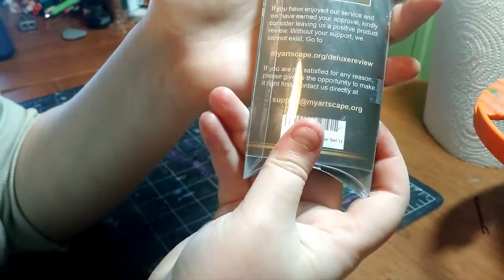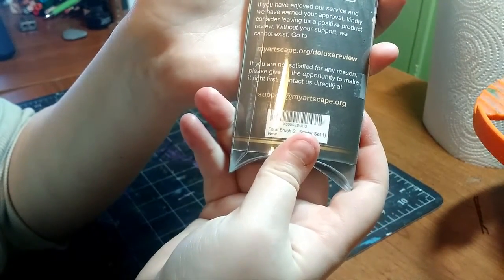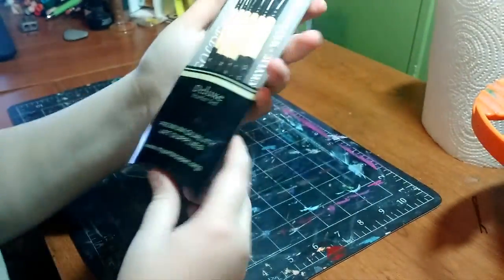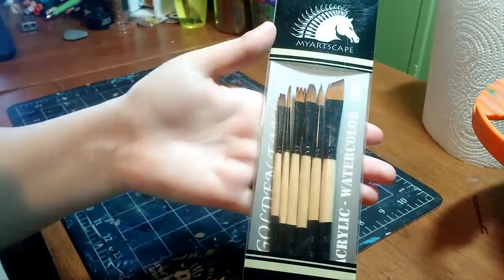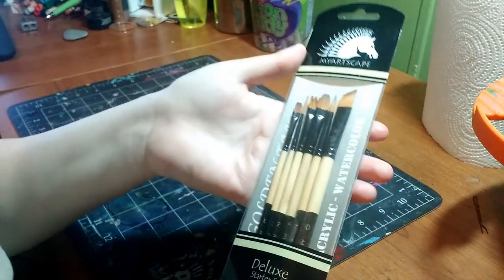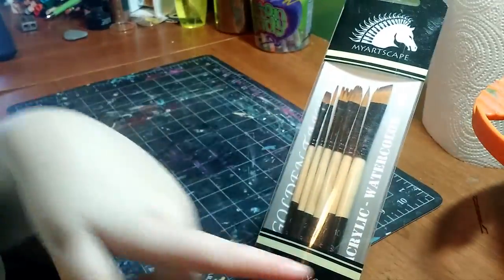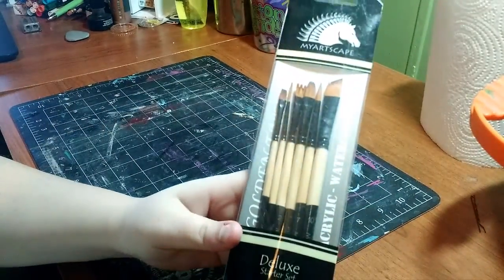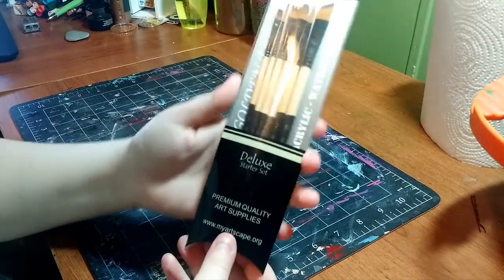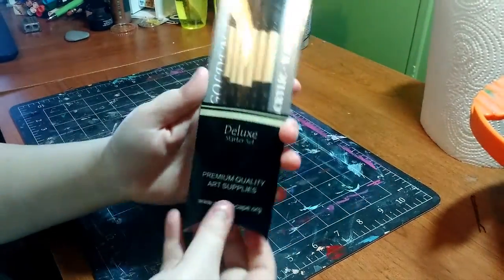At the bottom they have a guarantee — if you're not satisfied for any reason, please give them the opportunity to make it right first, and you can contact them at their email address. Just looking at these in the package, they're super nice. They look to be like golden taklon brushes, and according to the side it says acrylic, watercolor, and oil — so these will work for any kind of painting. Let's open them up and actually look at them and touch them.